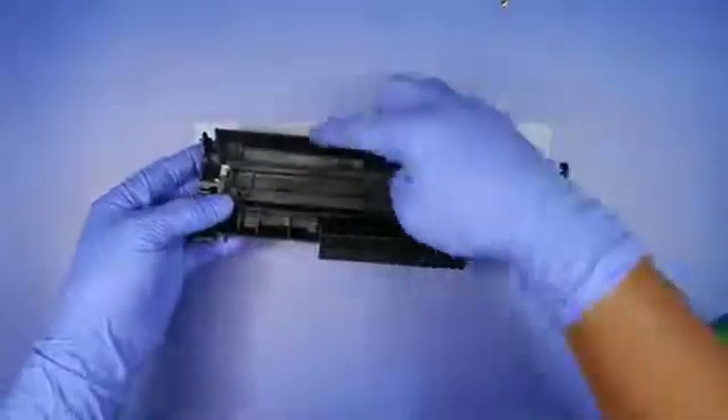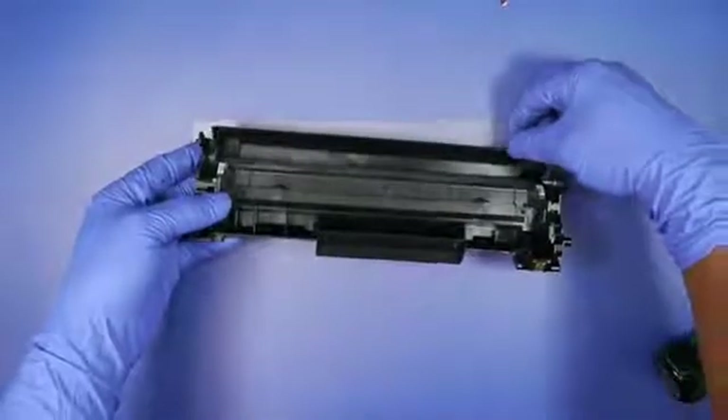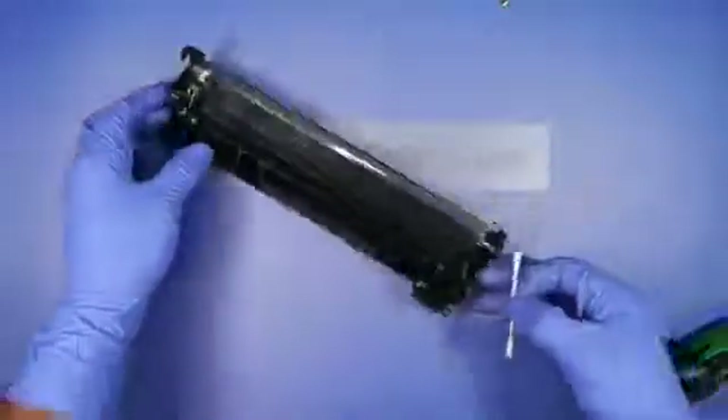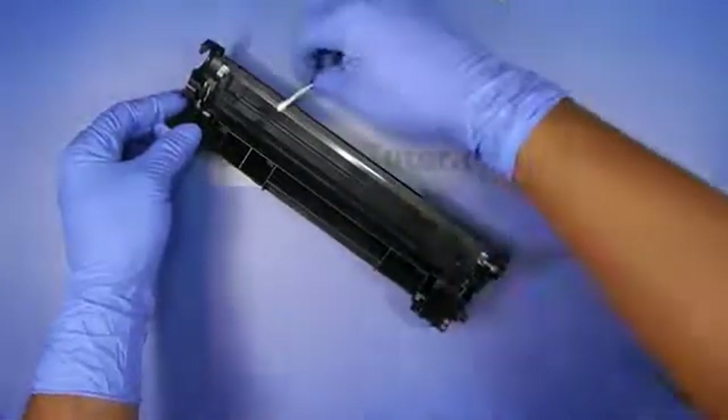You also want to clean and wipe down the drum shutter. After you've done that, you want to take a Q-tip with alcohol and clean the recovery blade.